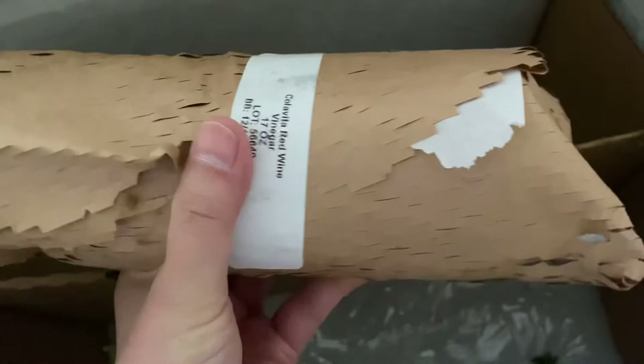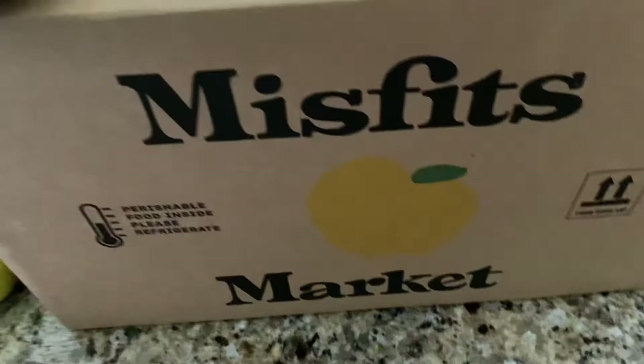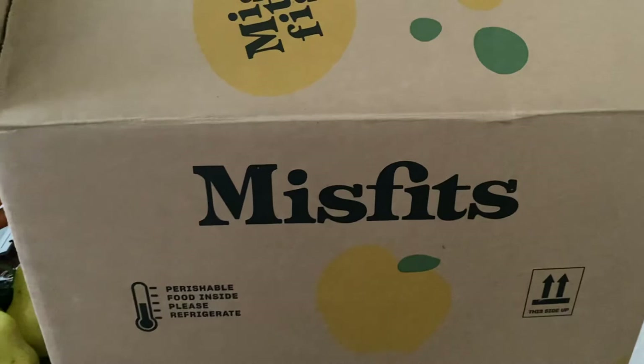And that is the entirety of my Misfits Market box for this time. I do not order weekly — I'm still not sure if it's worth the money. I think this is the third box I've gotten; the other two have had cold packs. I've actually been pretty pleased with the meat that I've gotten from Misfits, but I still think it's a little bit pricey — though very convenient, especially with it being difficult to find things at the grocery store.